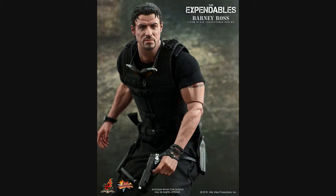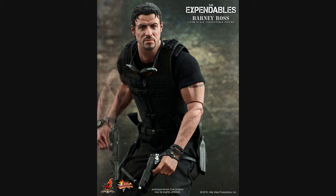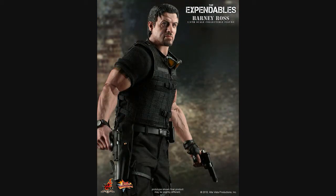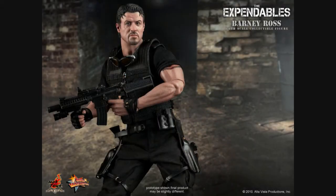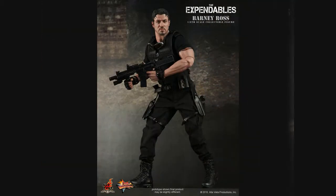And once again, these new bodies — I so prefer these over the rubber bodies, the full rubber bodies where they cover the joints. It just looks so much better. The articulation you're now getting with these and they just look great.